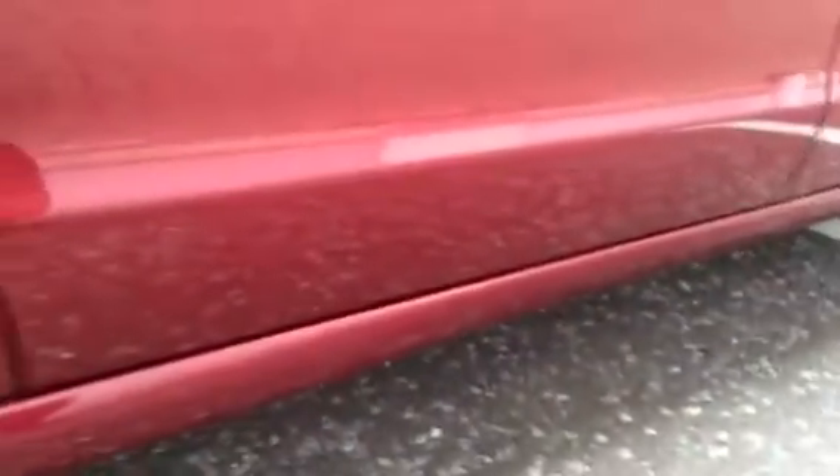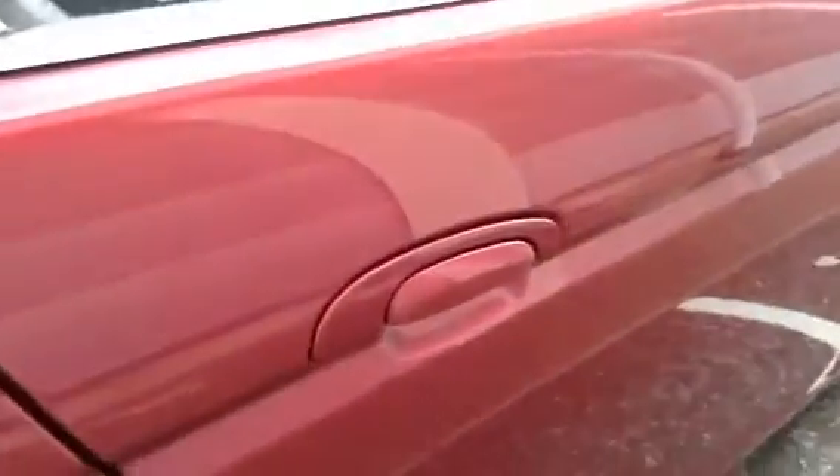The rear passenger door has just one or two light little scratches — nothing too serious at all, and no chips on the door edge. Moving around towards the rear arch, there is a bit of paint bubbling here, which is going to require some work.